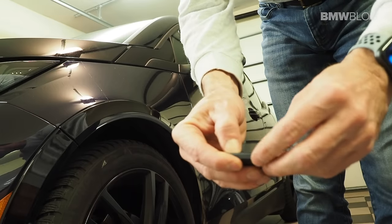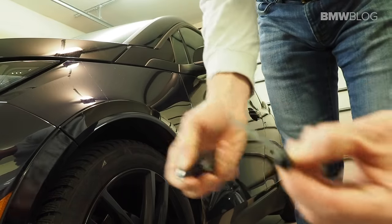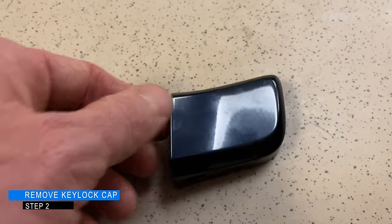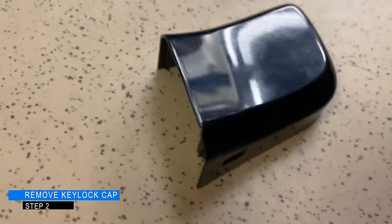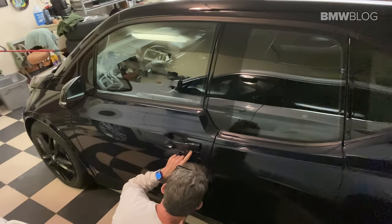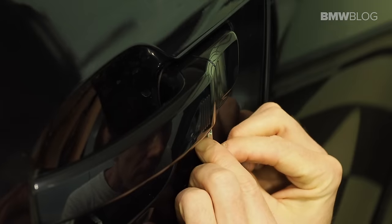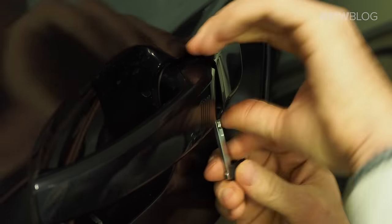So take the key, push this little button right here, pull. Step two is to take off the removable cap that will reveal the door keyhole that is on the door handle of the BMW i3. Come on over to this part, and underneath here you have a little tiny spot for that key — shove it in there until you need some resistance, lift back.